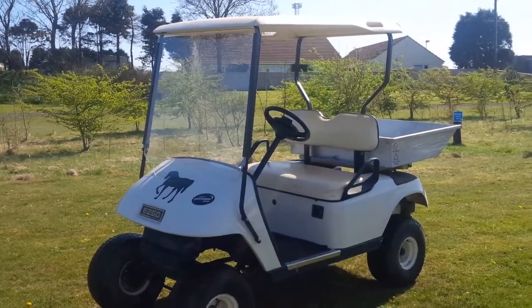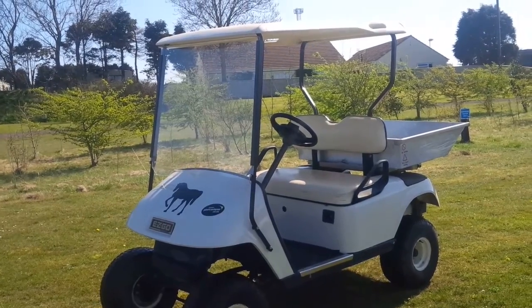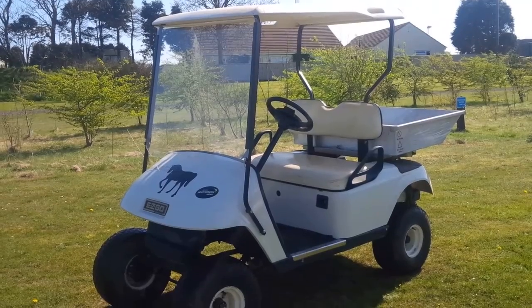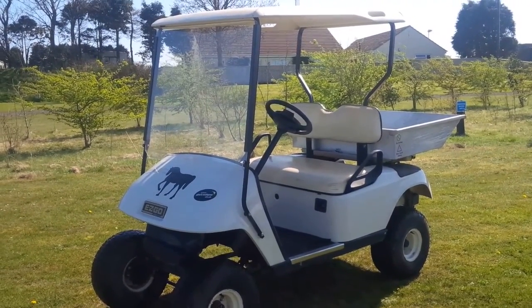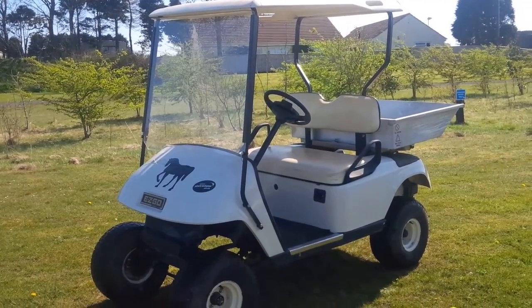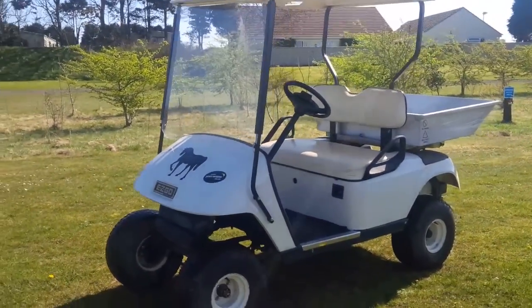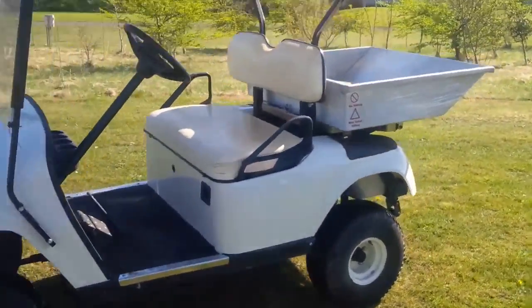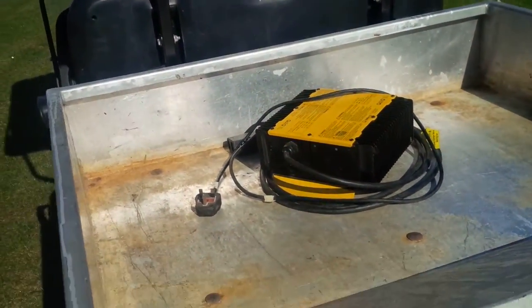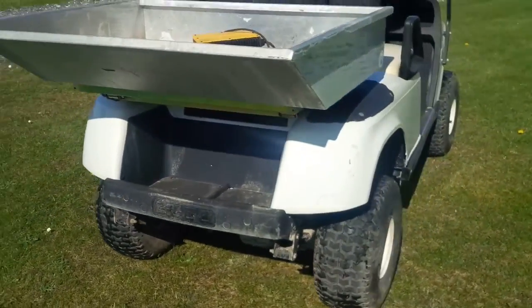This is the second buggy on offer — an Easy Go electric 36-volt system, complete with charger. This one is newer than the petrol Hyundai model; we got it in 2012 for the world championships here at the shooting ground. It's in very good condition, with a tipper on the back and the mains charger for the unit as well.